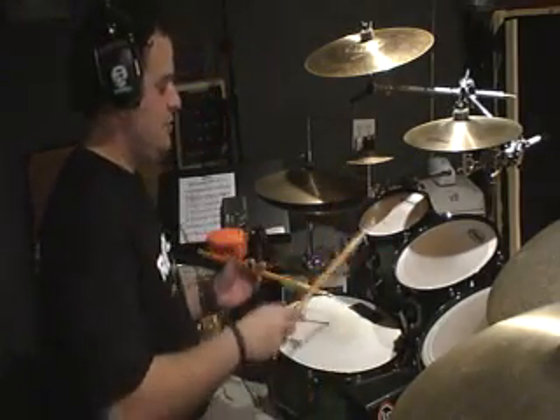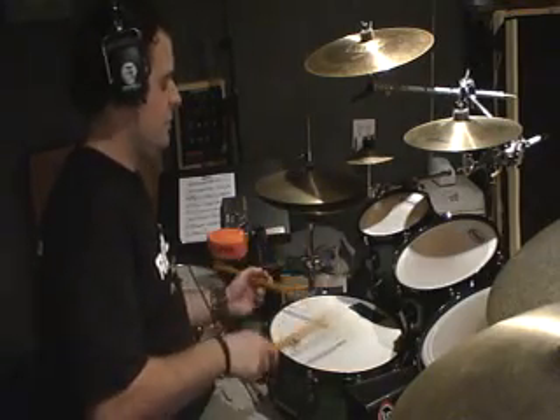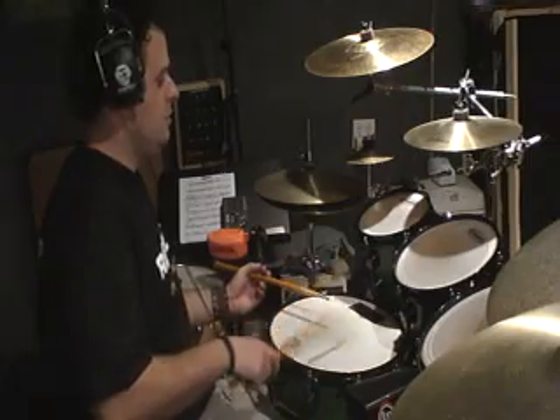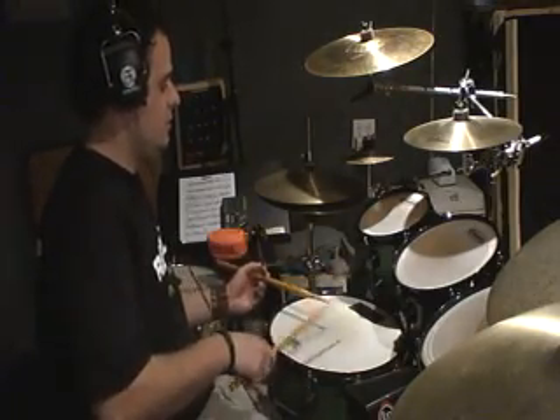This is without the flam — just the five-note grouping. That's the whole sequence.